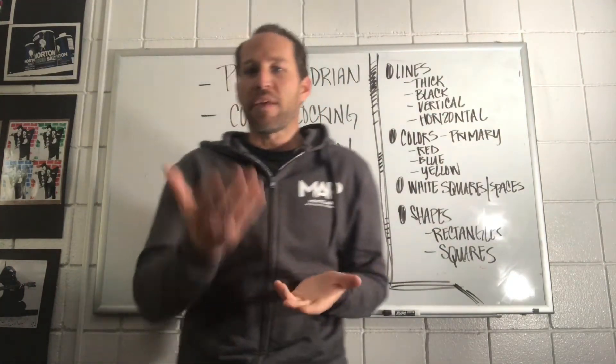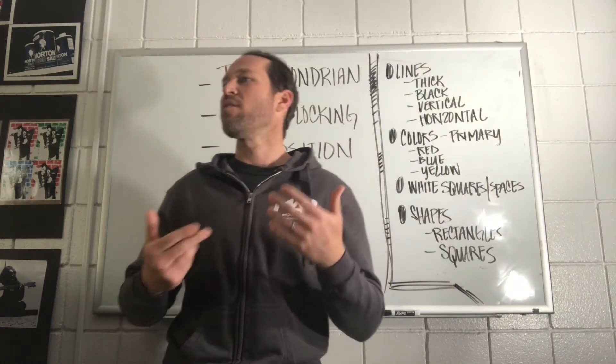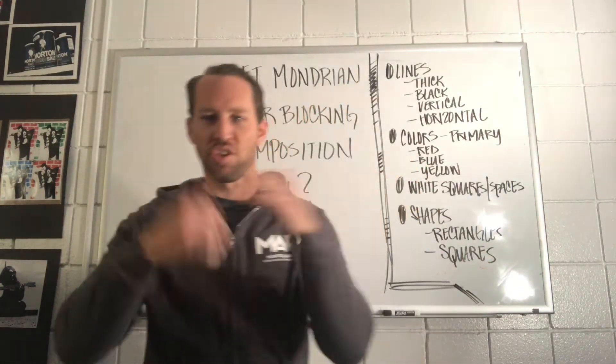Somebody basically said a musical composer. What does a musical composer do? They write music.